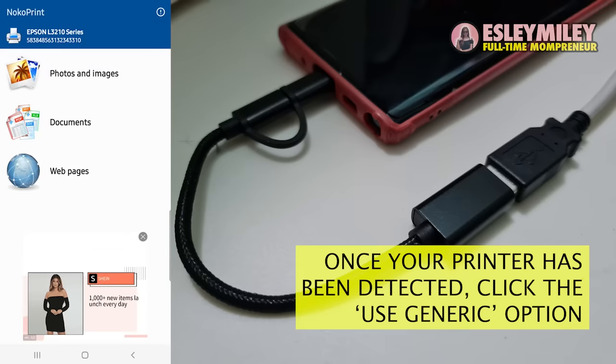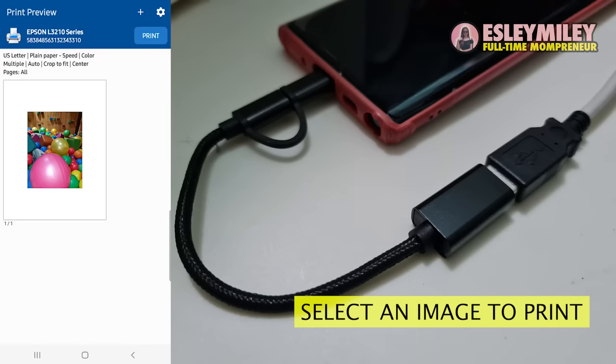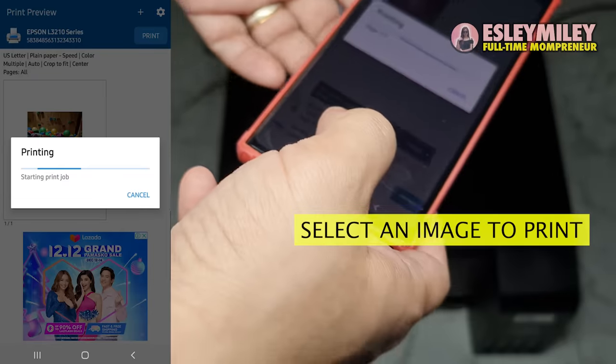After that, just select an image or document that you want to print. Once you have selected it, just click the print button to start printing.